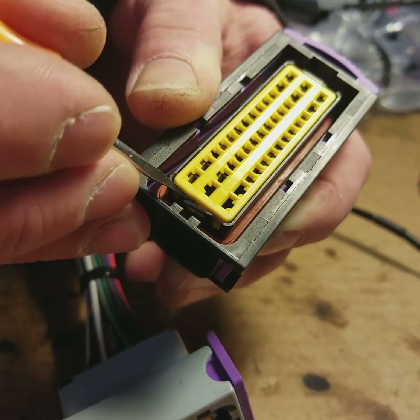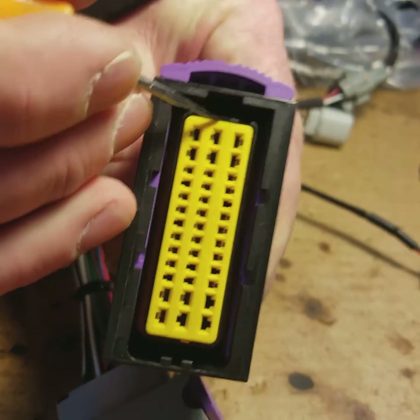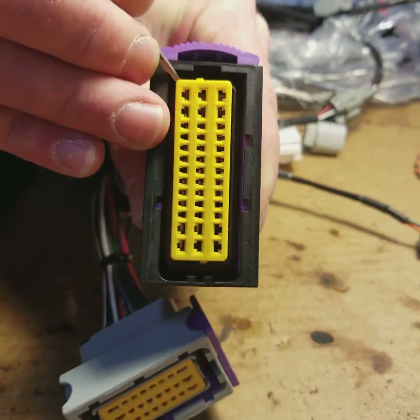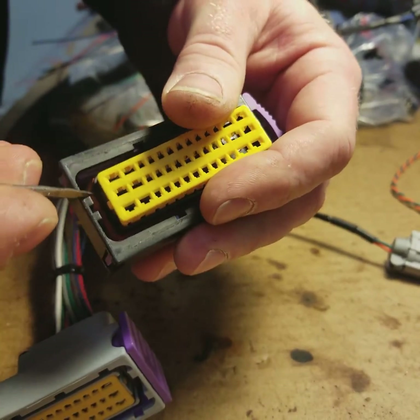First step here, there are these little tabs on the side. You kind of lift the yellow retainer piece up — same thing — you're going to do it on both sides. Then you just wiggle it out of here a little bit.